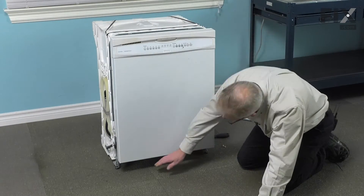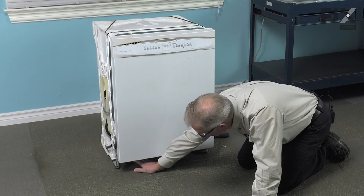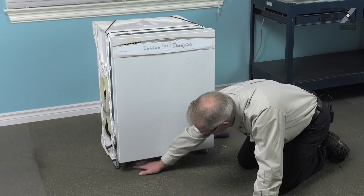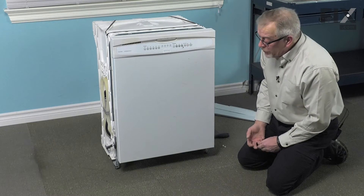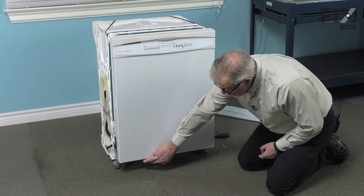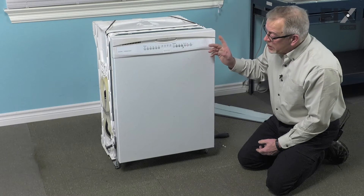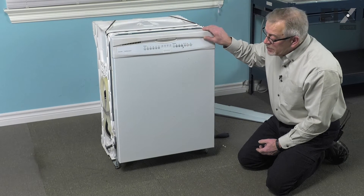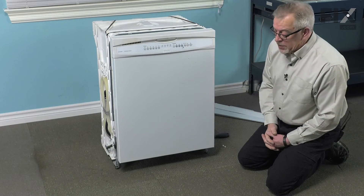The inlet fill valve is located over on the left-hand side here, back in a little ways. You should be able to do that replacement from the front. If it looks a little snug for you, your option is to turn off the inlet water supply, remove the fitting from the valve, disconnect the mounting tabs at the top of the tub, and then pull the complete dishwasher right out of the cabinet so you can do the repair.